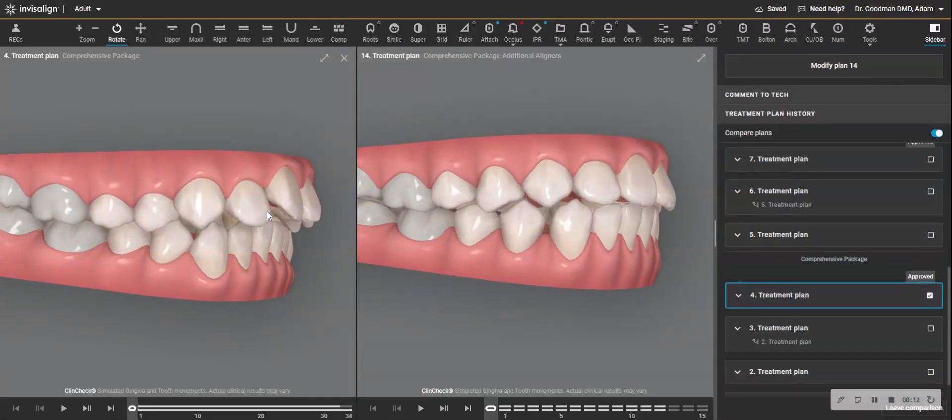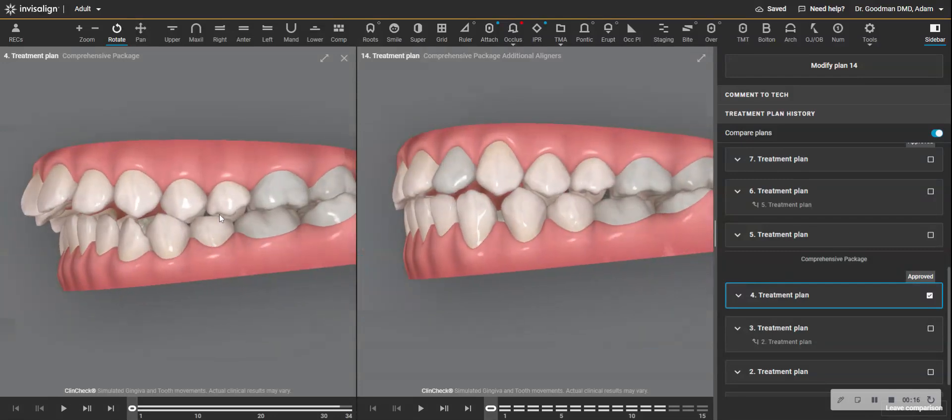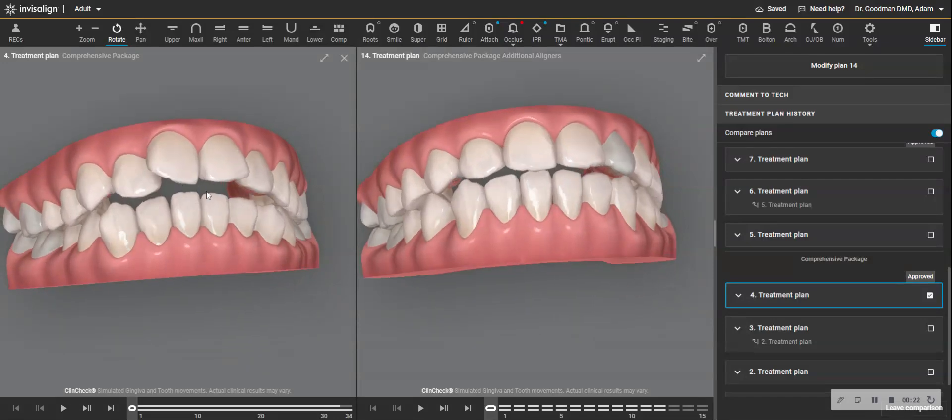We see there was a lot of overjet, but it was deceiving because it was Class I bilaterally. So that tells me that we have dental retroclination of the lowers, flattening of the arch, and a dental protrusion.